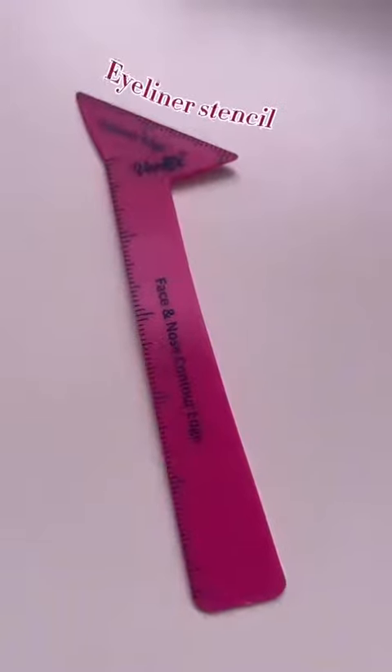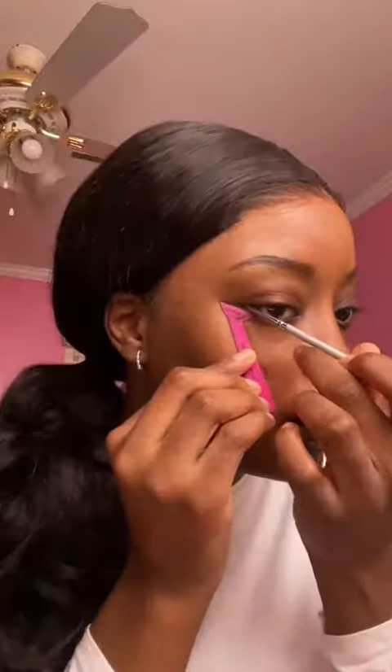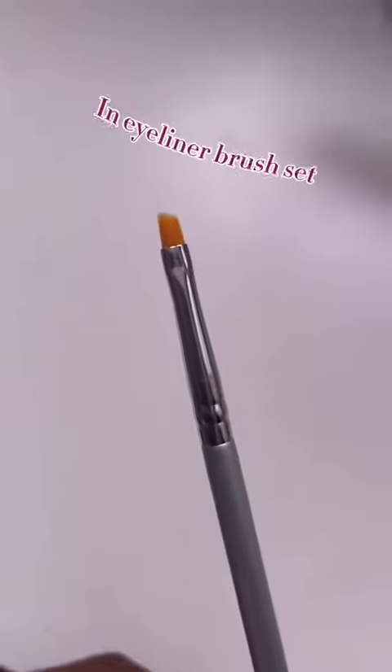I don't know about you guys, but I'm really bad at eyeliner. Thankfully, Vertex has an eyeliner tool to help you get a really sharp line. I'm going to angle the tool at the edge of my eye. Wow — okay, am I a pro at eyeliner now? Now I'm going to use the brow filling definer to really define the line.